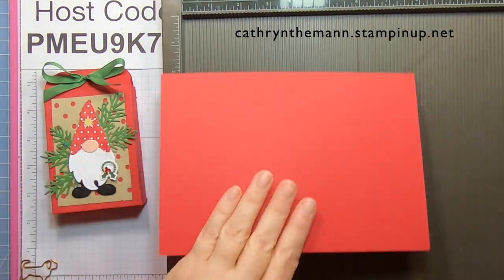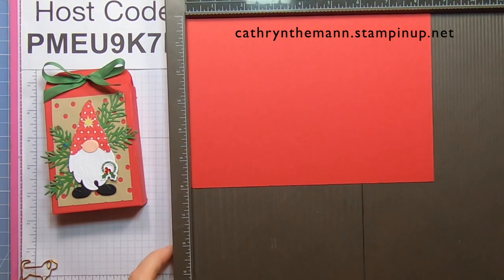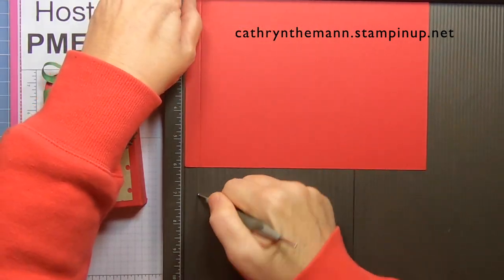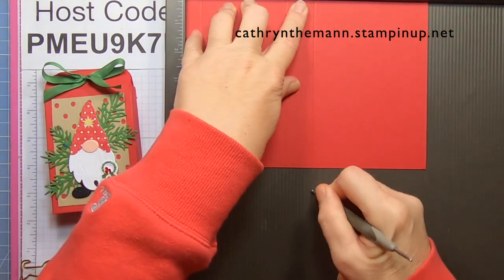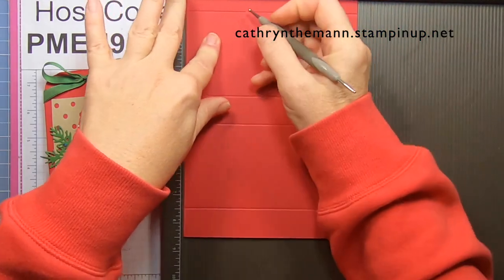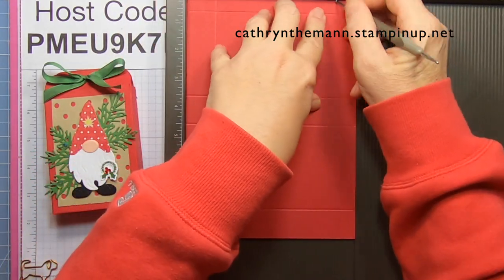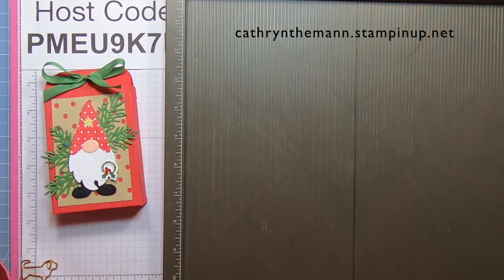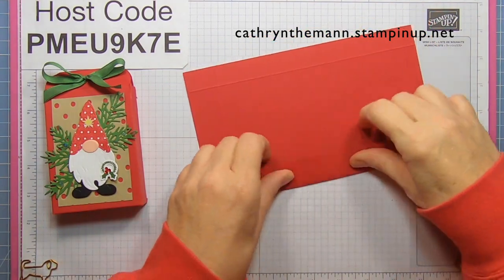Let's start with our DSP. I'm going to get my simply scored and we're going to start on the eight and a half inch side, scoring at one half, three and a half, four and a half, and seven and a half. Then I'm going to turn it a quarter turn to the six inch side and score at one and at five and a quarter. Now I'm just going to fold and burnish all the score lines.